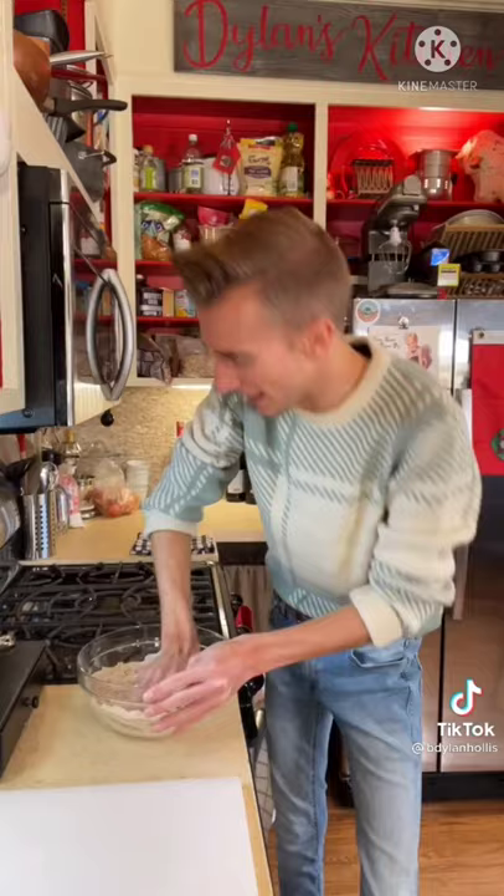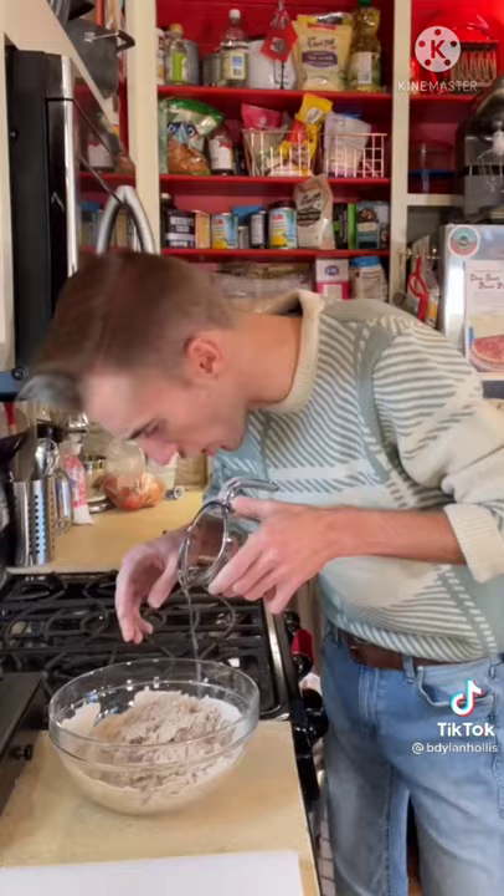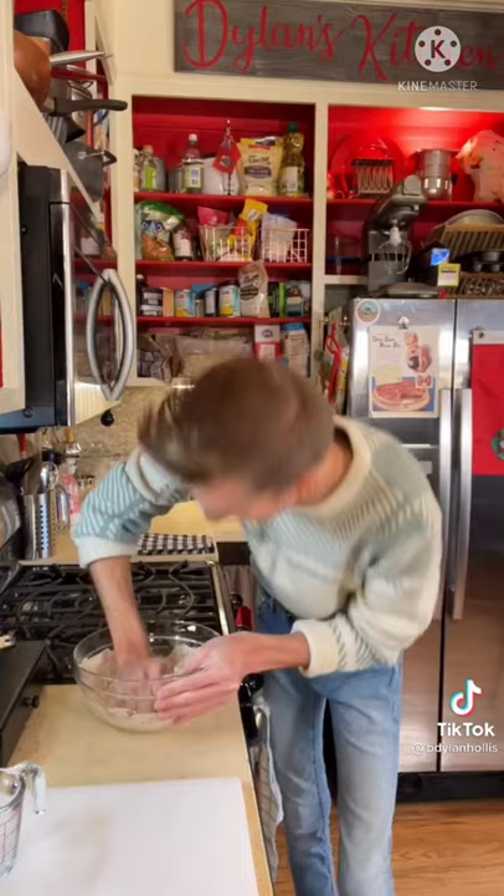We start with two cups of flour and a half cup of water. I bet you thought there was more. No, there's not. This is the most basic recipe in the history of history. Talk about stretching a dollar — this is some spandex-level stretch.